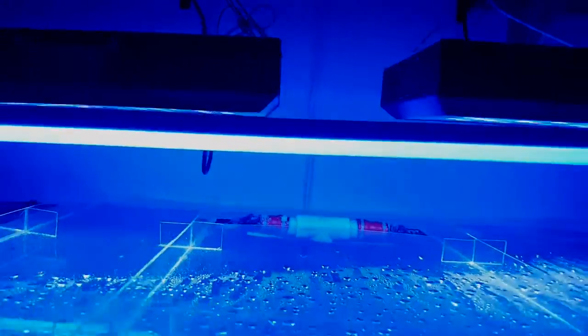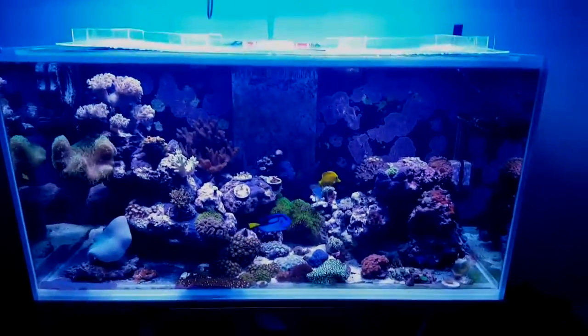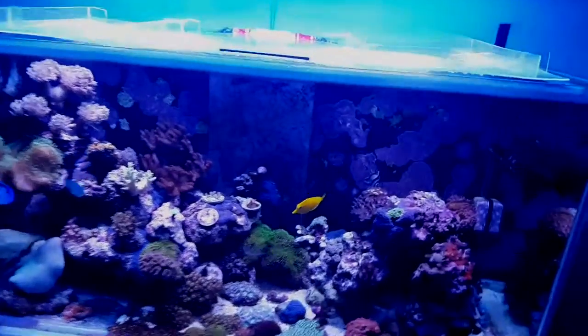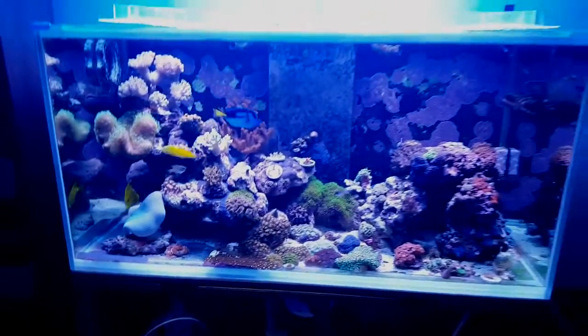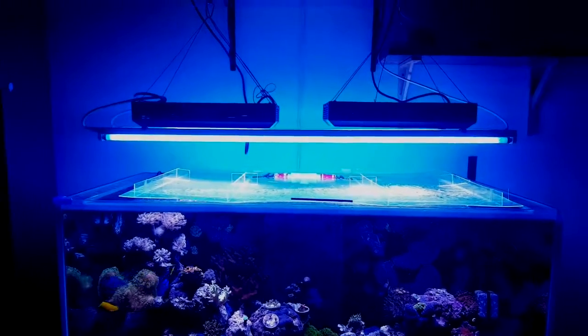I'm going to turn my LEDs on too and see what it looks like. That is a bright tank — the lenses are back in and everything. I'm going to have to adjust it: I'll turn my blues way down and leave the whites at around 50%, and that should be good to go.